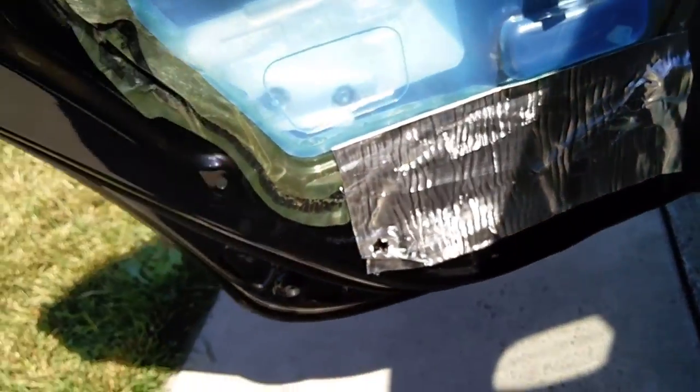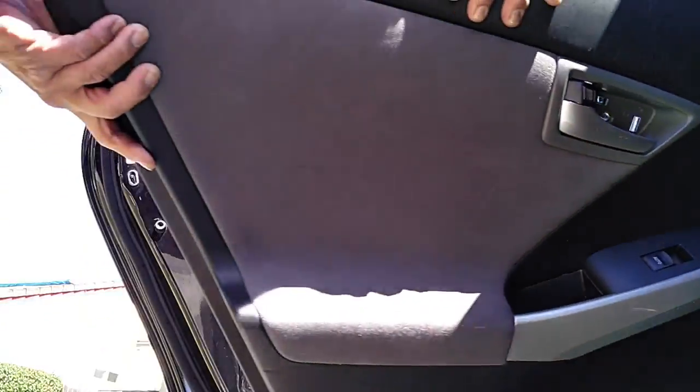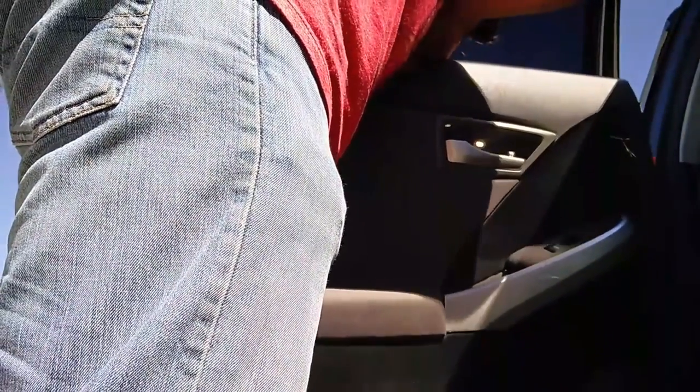When I peel back the vapor barrier, I even put a couple of strips inside there. I use strips on the inside door skin and also cover the area behind the door panel — on the upper part, the side parts close to the speaker, and the bottom part. You can cover as much as you want; it's totally up to you.